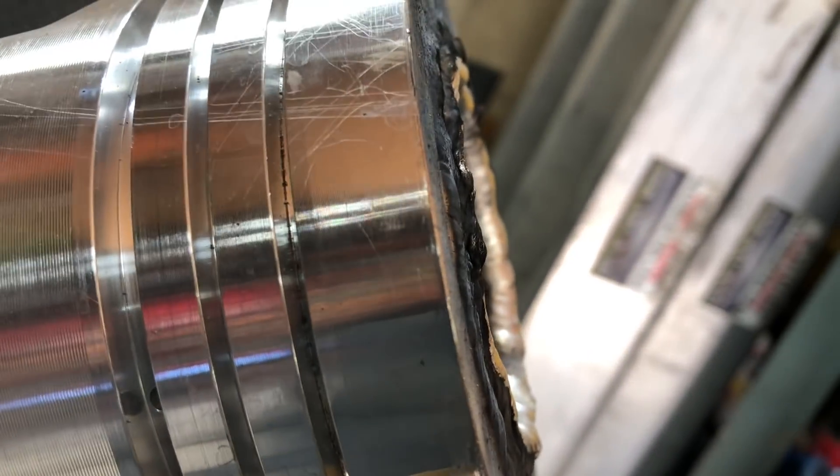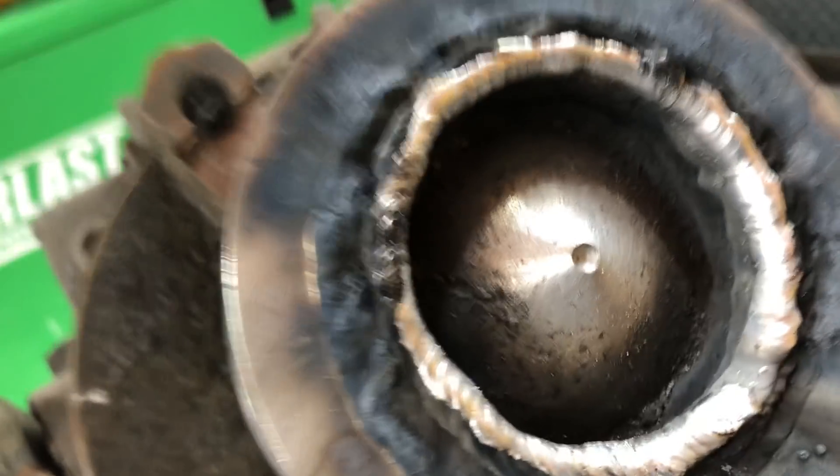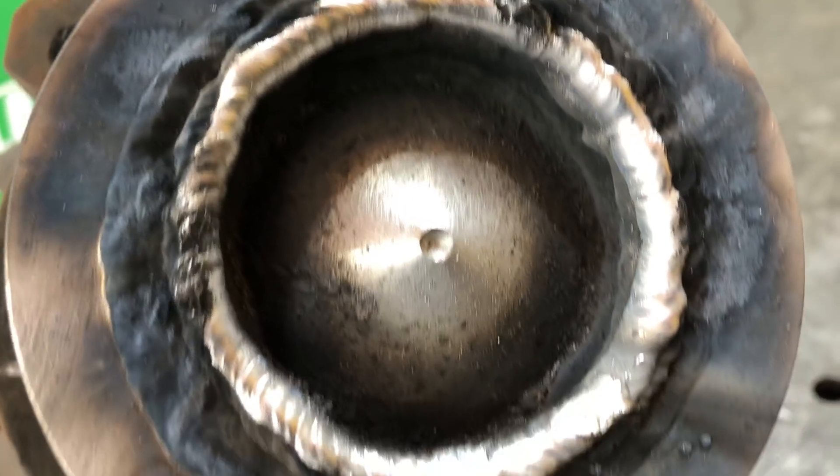When you look at this, the weld itself is totally nice and clean. It sticks up just a tad past the surface and it comes in far enough. It was a total build-up.